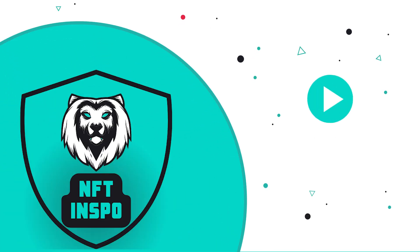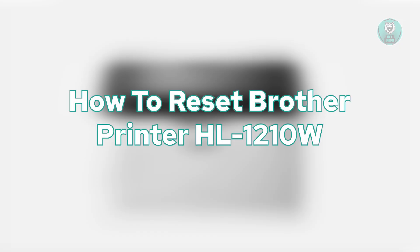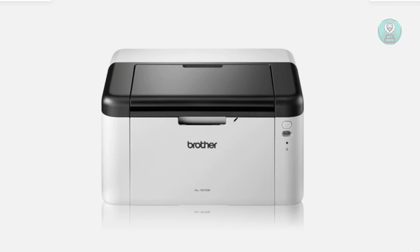Hello guys, welcome back to One of Things. For today's video, we're going to show you how to reset the Brother Printer HL-1210W. So if you're interested, let's get started.